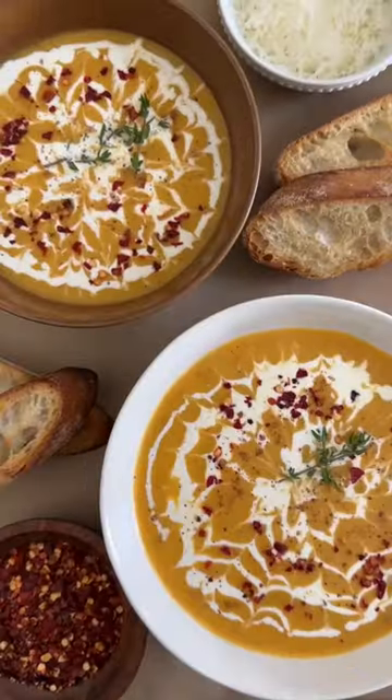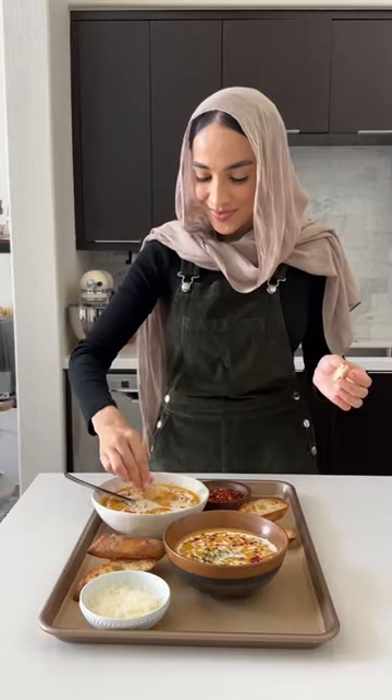This might just be the creamiest dreamiest butternut squash soup, and if I had to describe the taste, it would be like a warm hug.